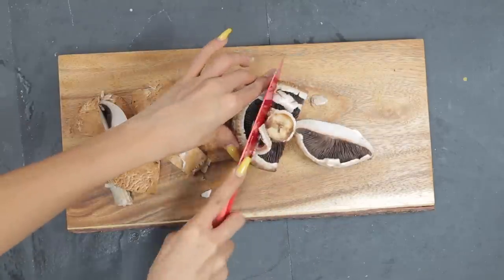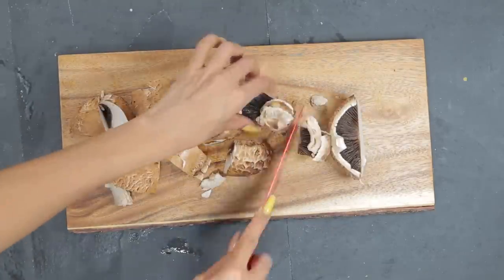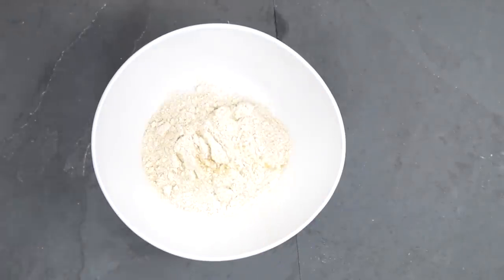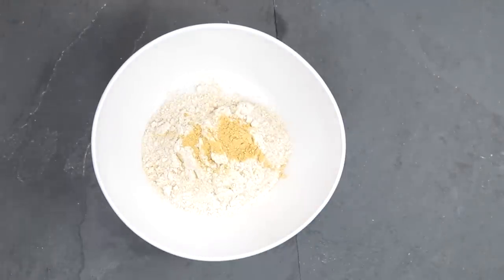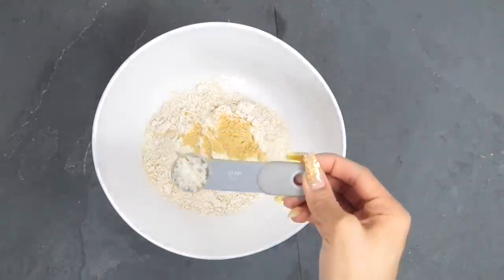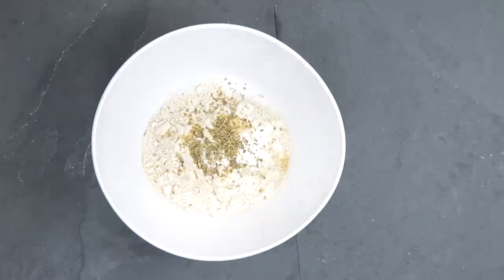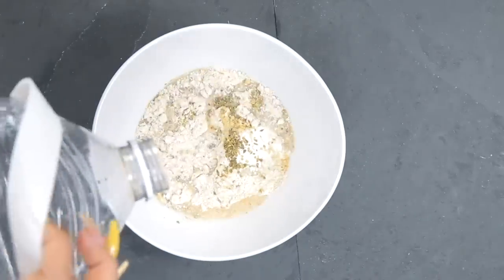This last meal is my alkaline chicken nuggets — made out of mushrooms. I'm taking two very large portobello mushrooms and roughly chopping them. For the batter I'm using half a cup of spelt flour, one teaspoon of ginger powder, one teaspoon of sea salt, one teaspoon of onion powder, and a half tablespoon of oregano.